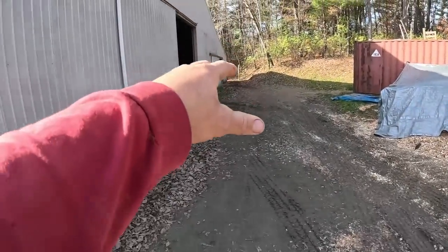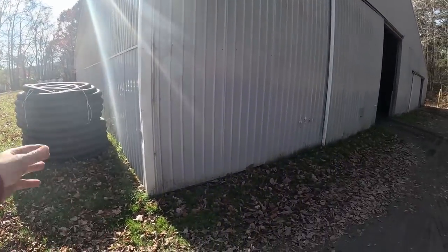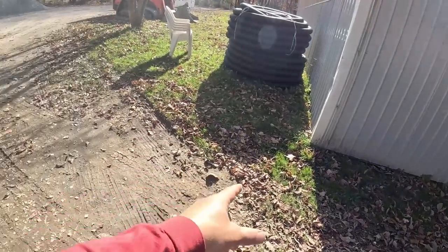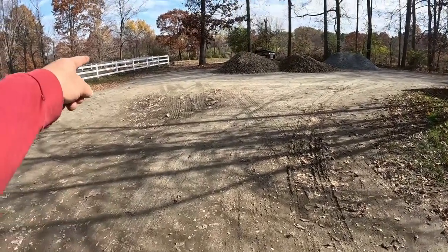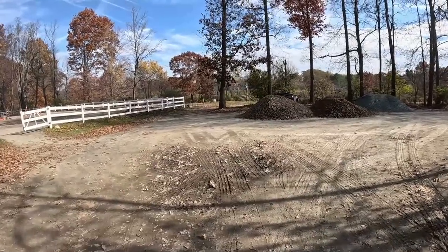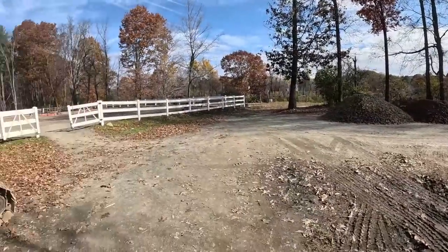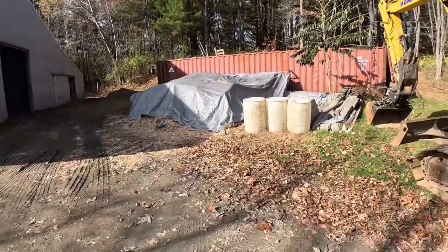We're going to go down a foot, start at a foot on each end, bring it tapered to a T here, then daylight it all the way around to that white fence and out those two fences. That's the best spot to get it away from the parking area because they already got tons of water going down this way.